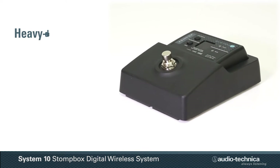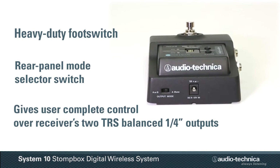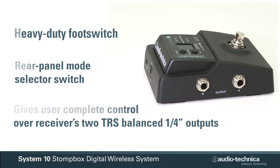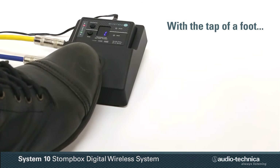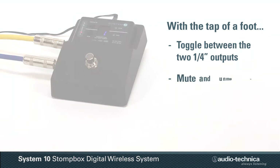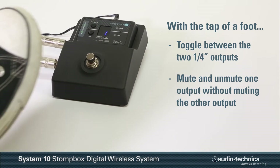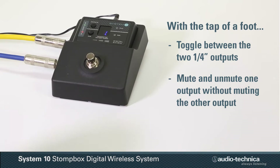The receiver's heavy-duty foot switch and mode selector give the user complete control over the receiver's two TRS balanced quarter-inch outputs. With a tap of a foot, musicians can toggle between outputs or mute and unmute one output without muting the other, making it easy to switch between amplifiers, apply effects, and tune the guitar.